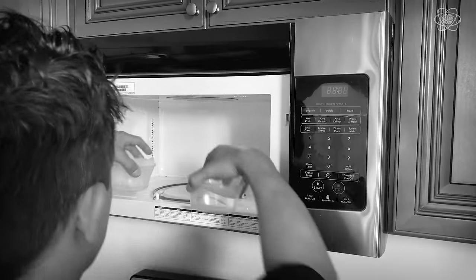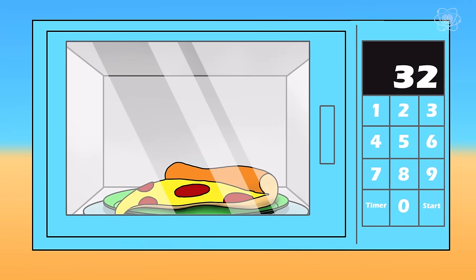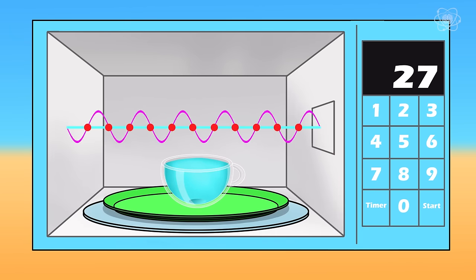It turns out there is an actual reason why your microwave has that defrost button, and that ice in your microwave doesn't melt the way you think it does. A microwave oven heats up our food and beverages by using actual microwaves, oscillating at roughly 2.5 billion times per second.